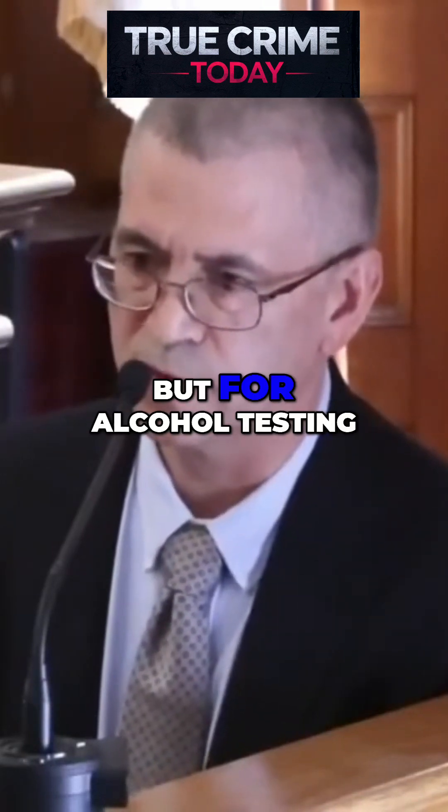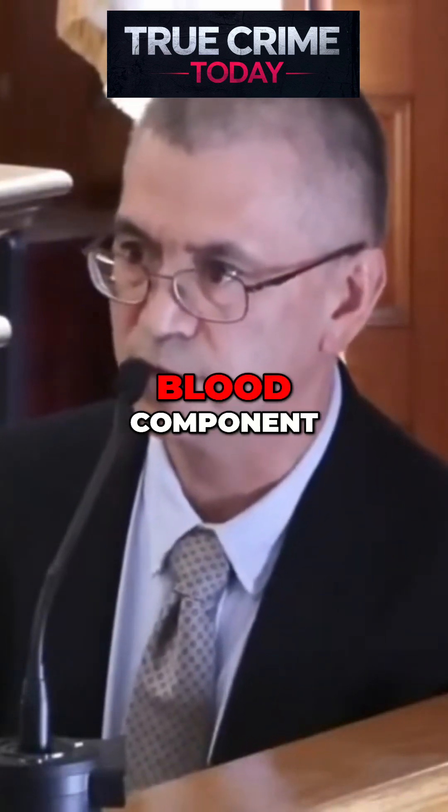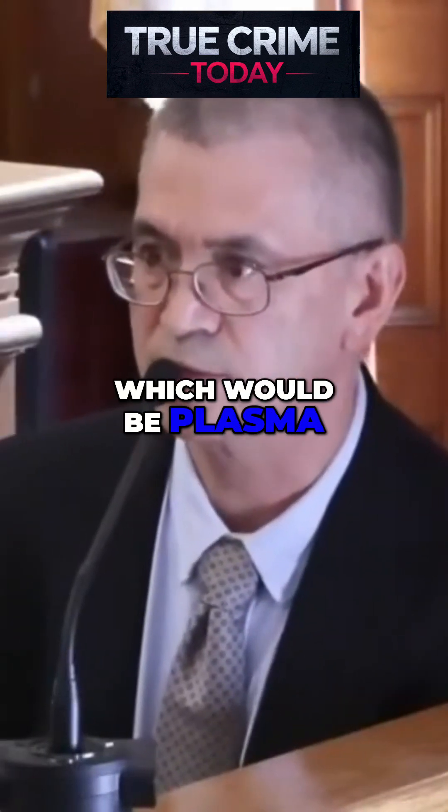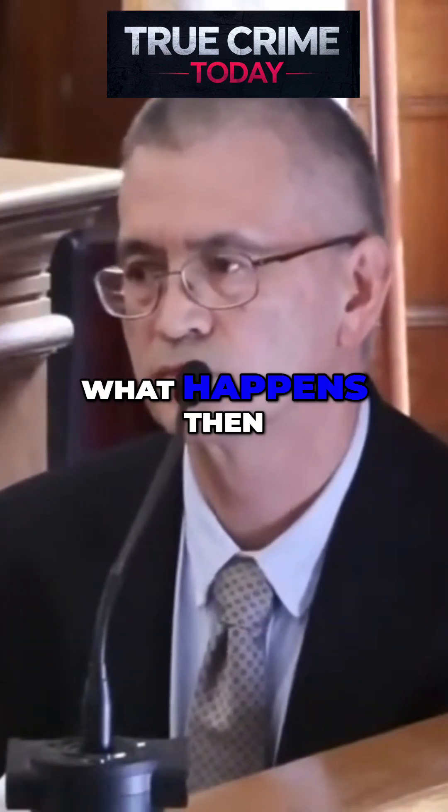For alcohol testing, we are targeting the top part of the blood component, which would be plasma. And once it goes through the centrifuge process, what happens then?